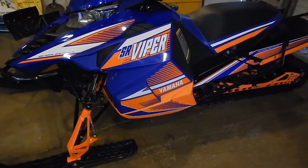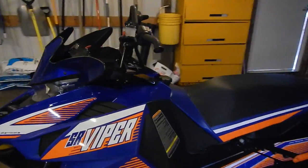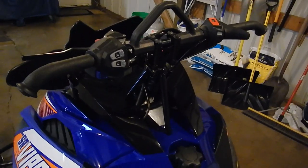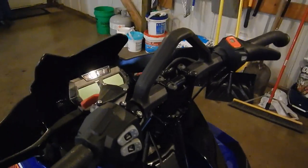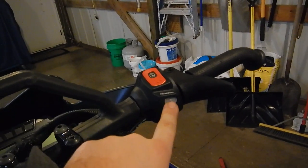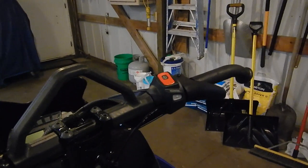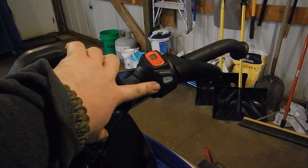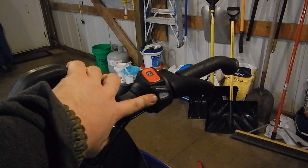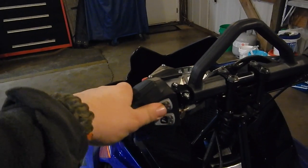Other than that, this sled looks awesome and feels relatively comfortable. The handlebars are almost the perfect height — I prefer them to be literally an inch taller so I have slack in my arms when standing, but otherwise I'm not changing them. As far as controls go, I am extremely thankful for this reverse button right here. I hated my lever on my Nitro — it was a royal pain in the ass. I have heard there are issues with the chain case on these, so I hope they sorted through that this year.